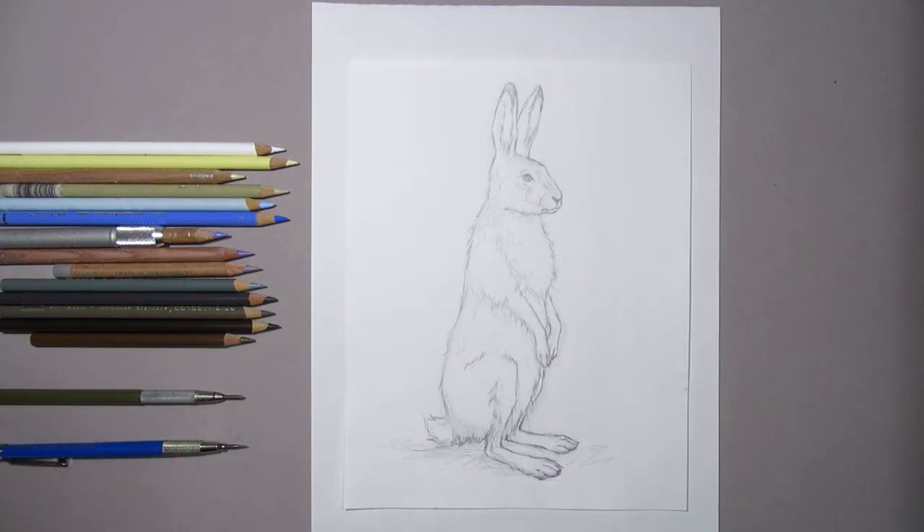I try to keep my surface as pristine as possible before I get started, so I normally draw out my subject on sketch paper first and then transfer it onto my mixed media board. My final artwork will only be as good as my initial drawing, so I always take my time with the drawing process. I check the proportions of my jackrabbit and do all my erasing and correcting at this stage.